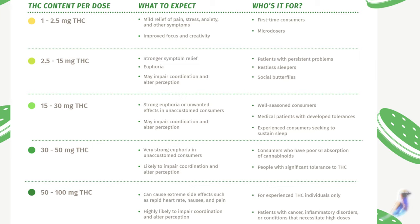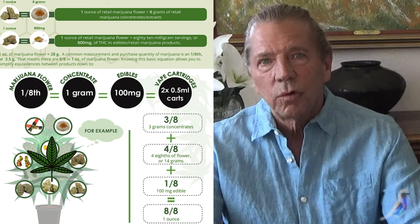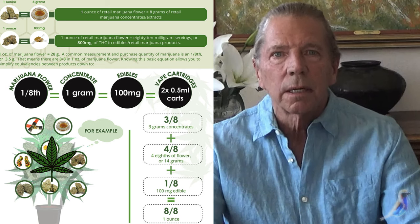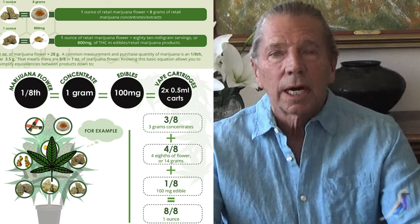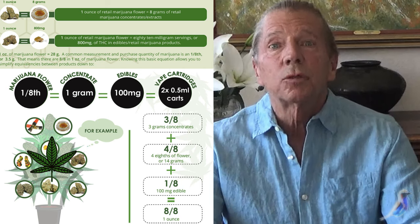You can do the same if your THC level is 20% and you want 20 milligrams — it works the same way. Move that decimal point to the right and add a zero. So you have 200 milligrams of cannabis in one gram at 20% THC. If you wanted a 10 milligram dose, one gram would make 20 cookies.